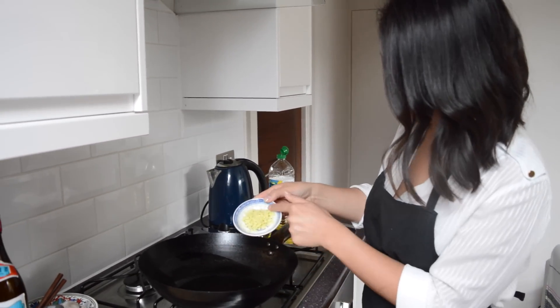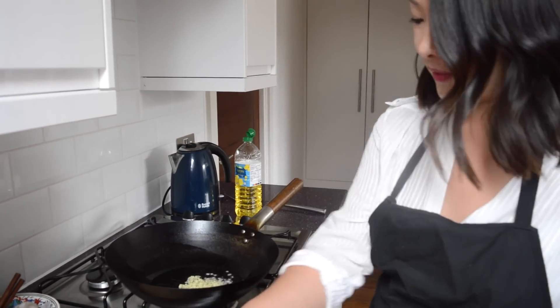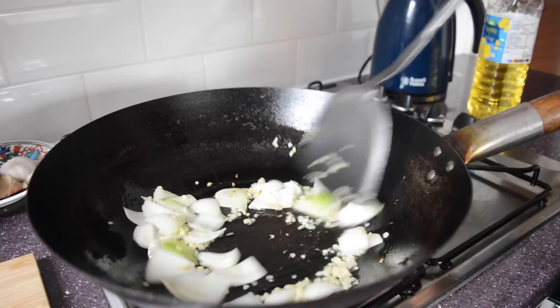In goes some diced ginger, along with some onions. So that's getting all the aromatics in there first — it's going to really get the flavours to burst and flavour the oil.